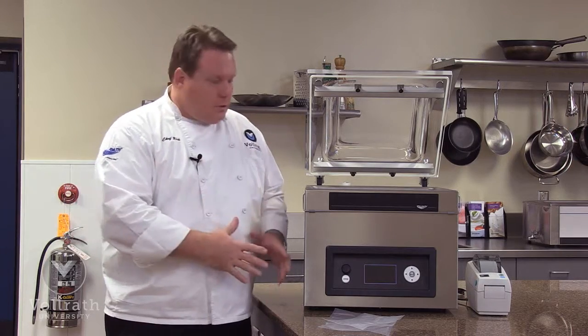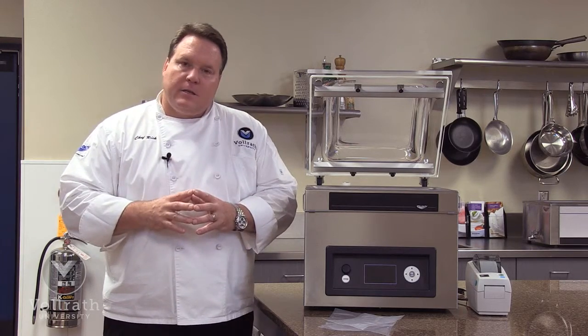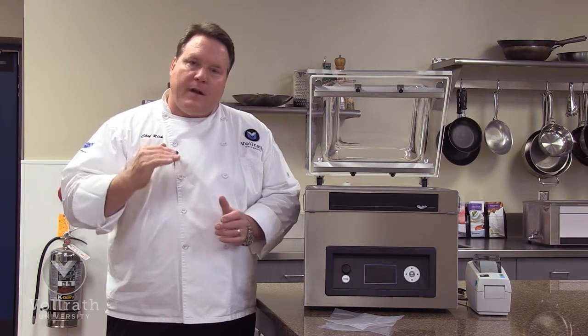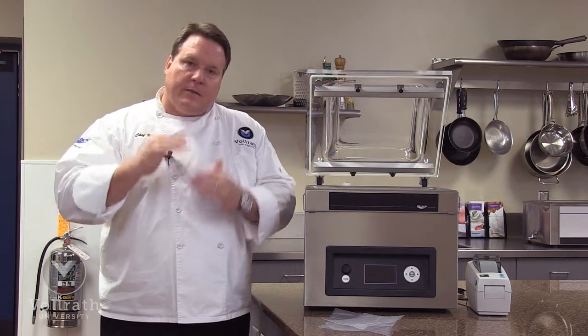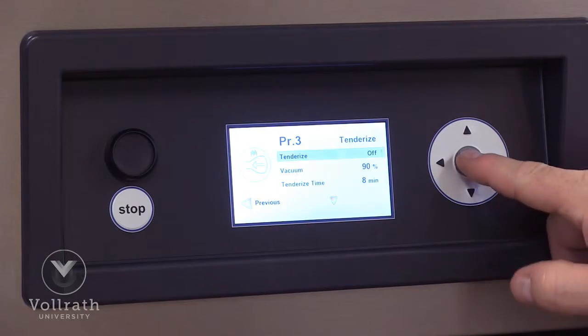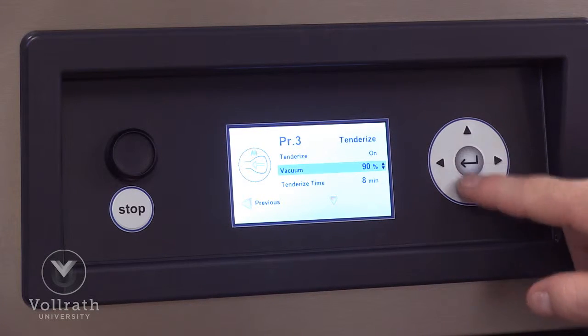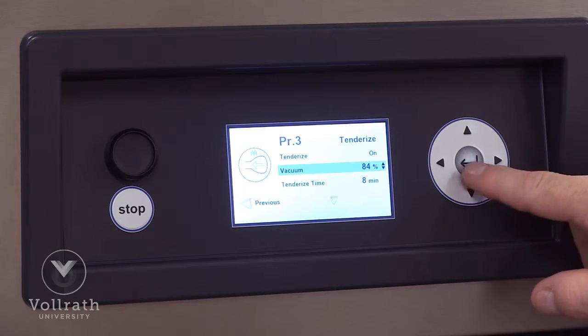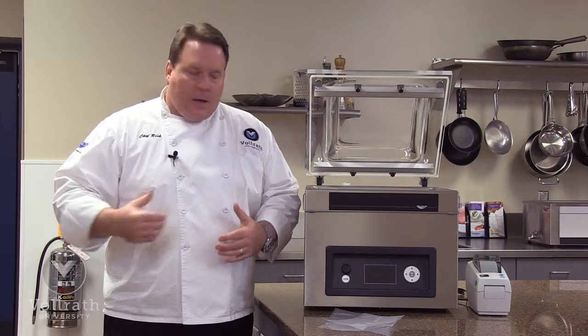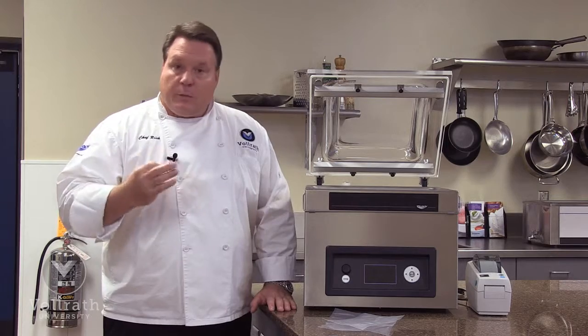Now let's talk about some of the controls of this unit. It has the advanced control system, which is an owner and user level defined password system, so we can set different levels for owner and user. It also has 20 programmable presets, so all the features we're going to discuss can be incorporated into 20 different programs based on the food type we're going to be using.